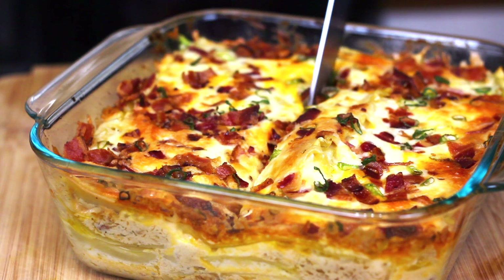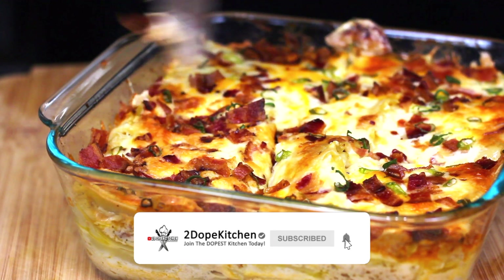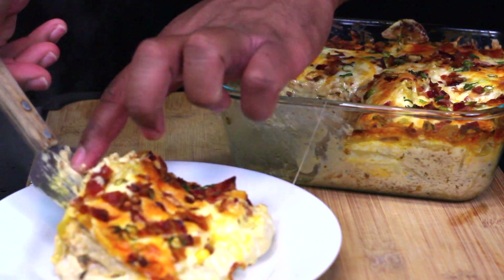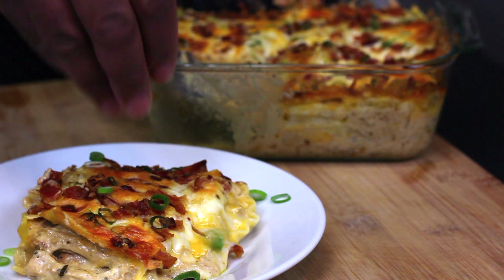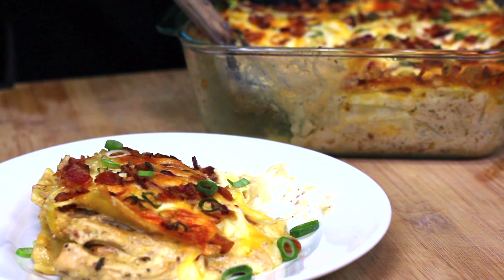Now it's time for the part we've all been waiting for — it's time to cut our lasagna. I'm only cutting it into four pieces because I'm using a deep 8x8 dish, but if you want to cut it into smaller pieces that's perfectly fine. You see that beautiful cheese pull I was telling you about? When we plate our lasagna, I'm just gonna hit it with some green onions for some added freshness, then give it a try. Damn.